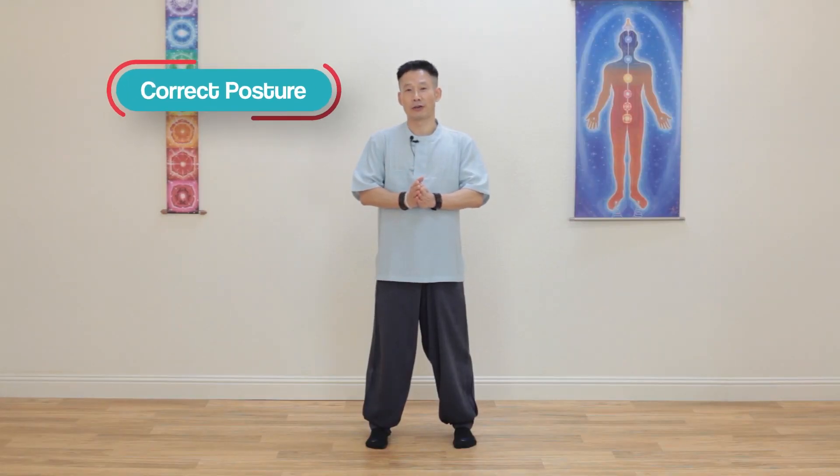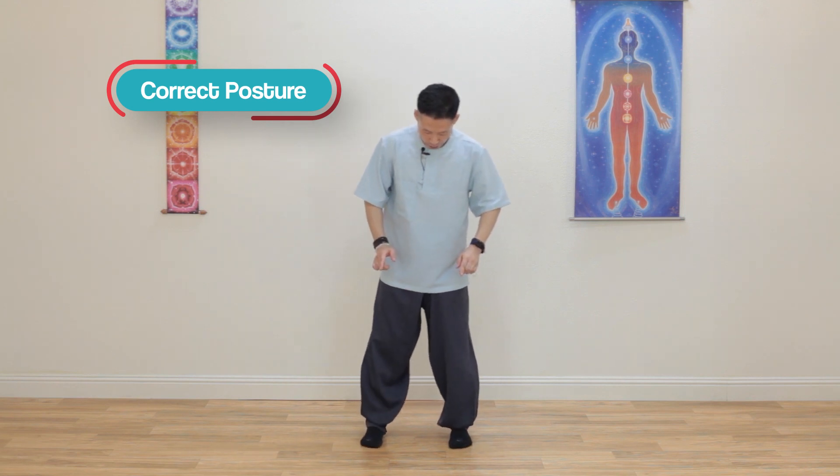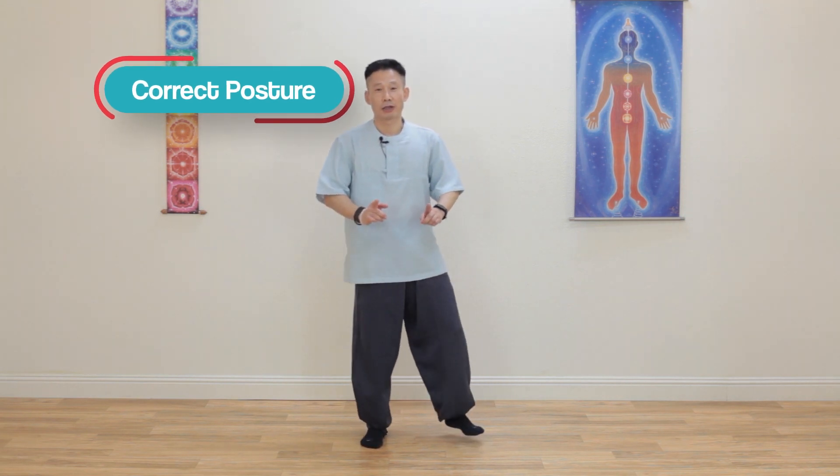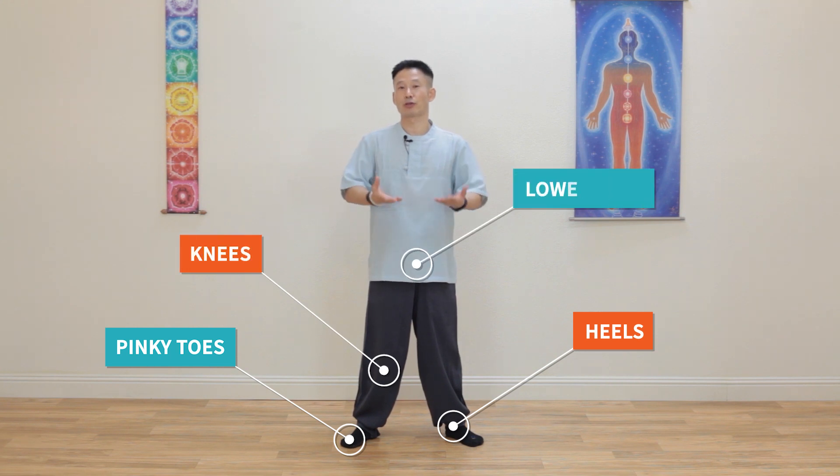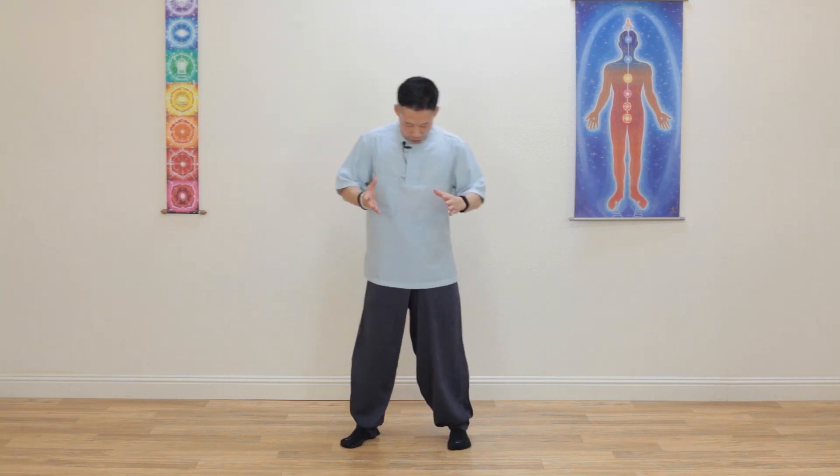First, for any exercise you need to make the right posture. Make your feet 11. Many people walk and stand with toes outward. When you stand this way, it gives more pressure to your pinky toes, heels, and more pressure to your knees and lower back. So make your feet 11 this way.